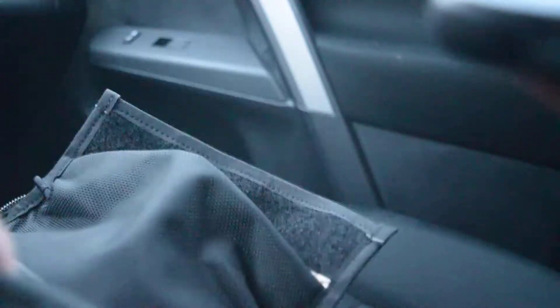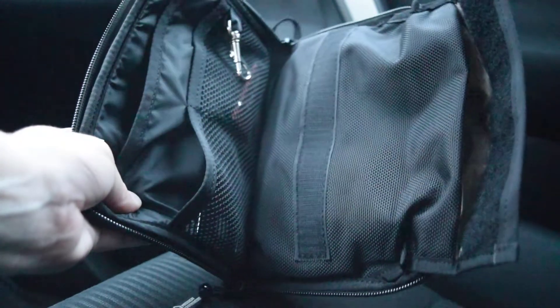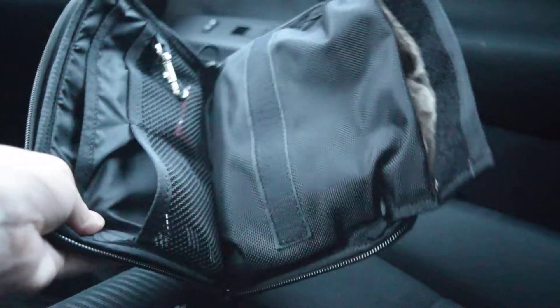Let's see if it will block out cell phone signals. This is going to take a minute to set up. So that's what it sounds like when it's not being blocked.